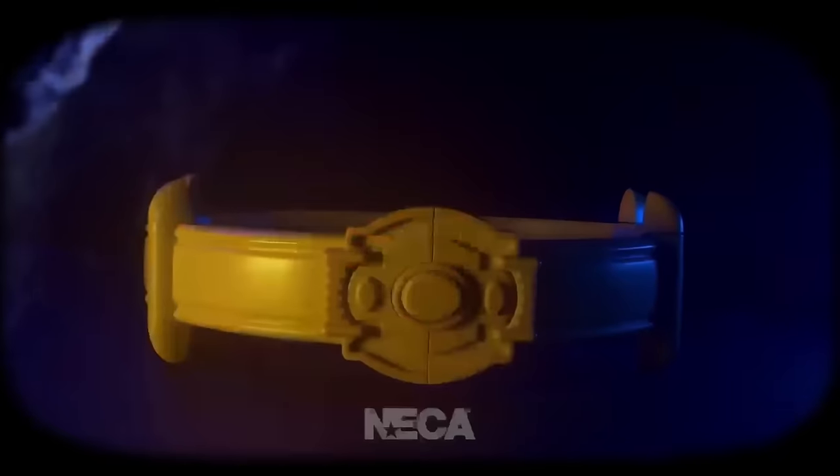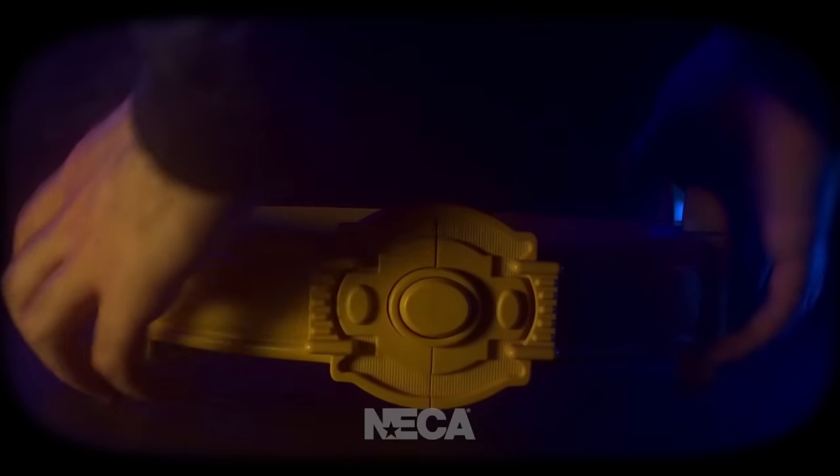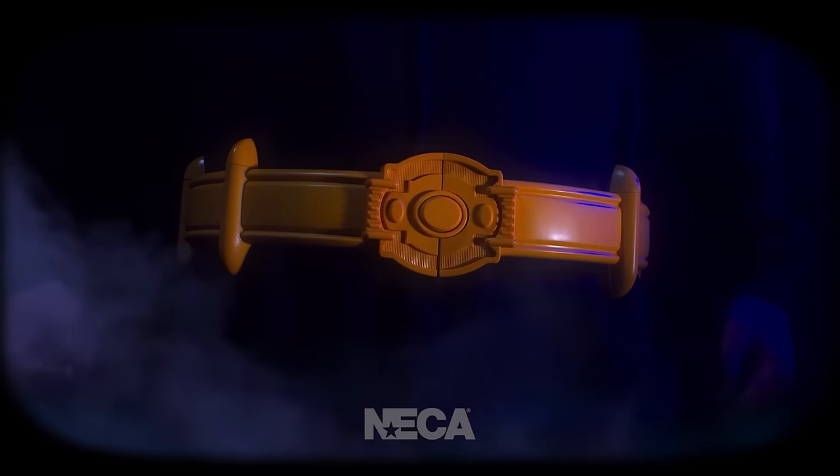The capital of the Joker means Gotham is in trouble. Gear up with the all-new Batman 1989 Utility Belt.